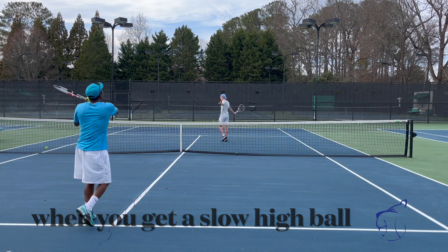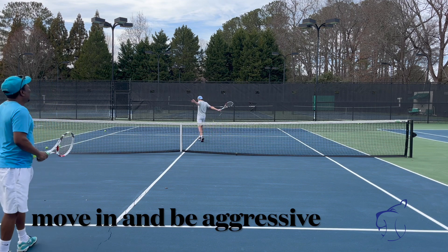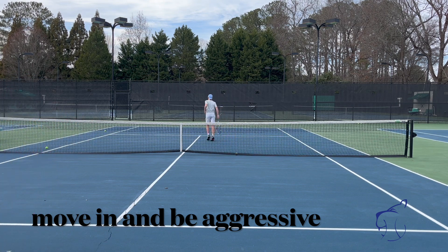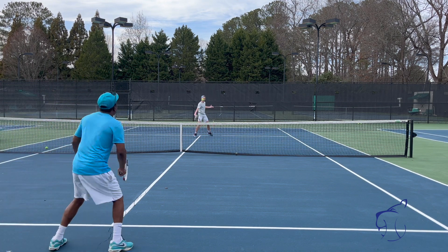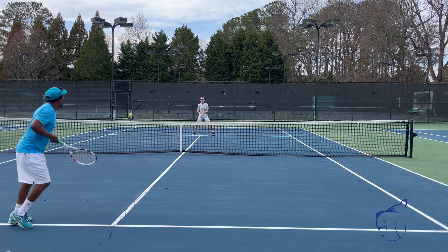Go down. One more time — straight down. Better, I like that. There we go. All right, last three. Get up to it. Get up there.